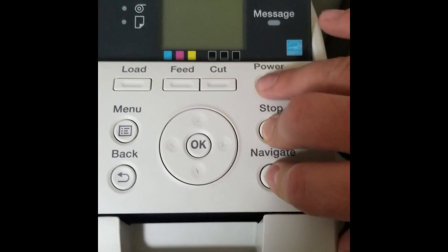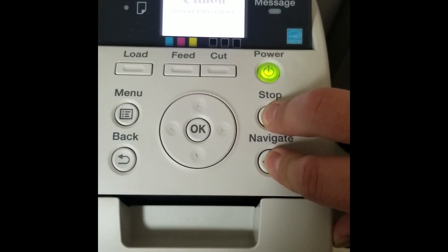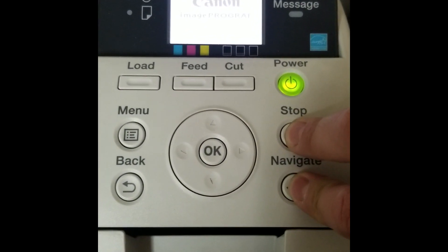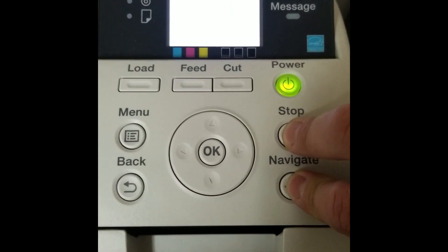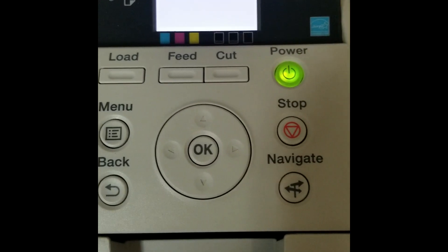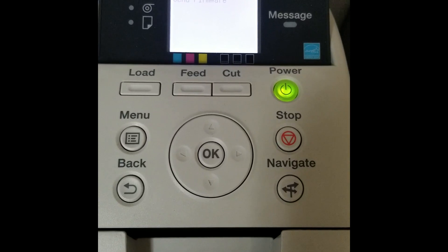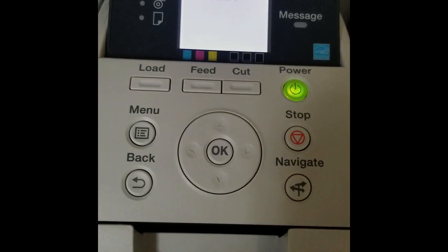Hold both of these buttons down, turn the power on, release power but still hold the Stop and the Navigate button, and you're going to see the printer will go right into download mode. It says 'send firmware' — that's how you prepare the machine for the firmware update. The firmware update tool on the PC will take care of the rest.